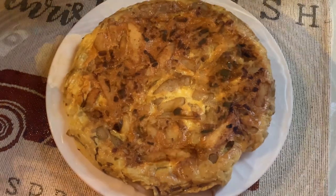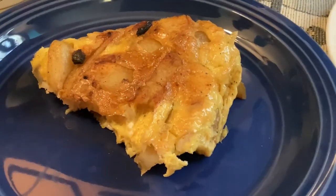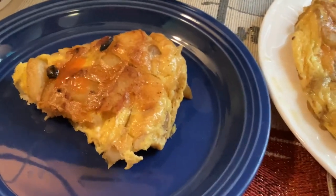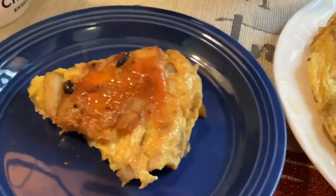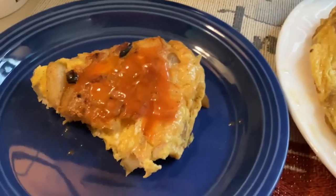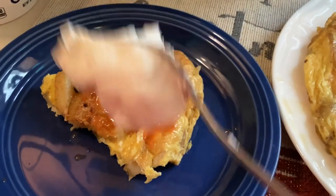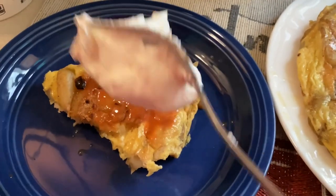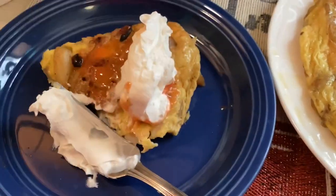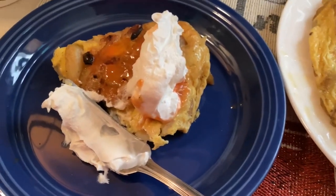I'm going to cut a slice of this for myself, and of course I've got to add some hot sauce and just a tad bit of sour cream. It doesn't want to cooperate, but we'll get there — and there we have it!